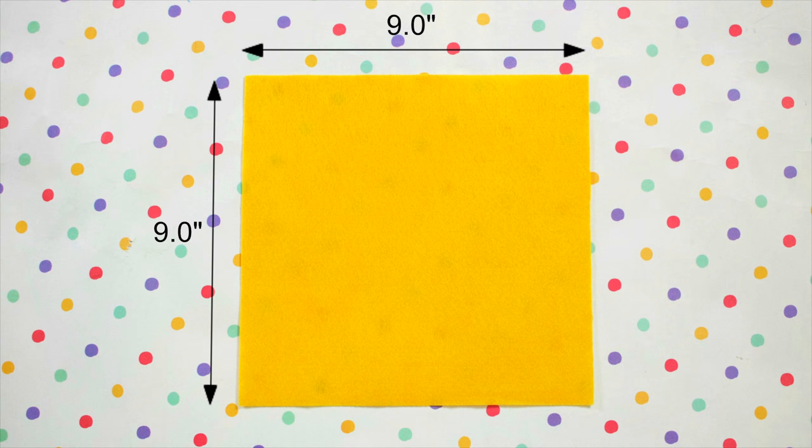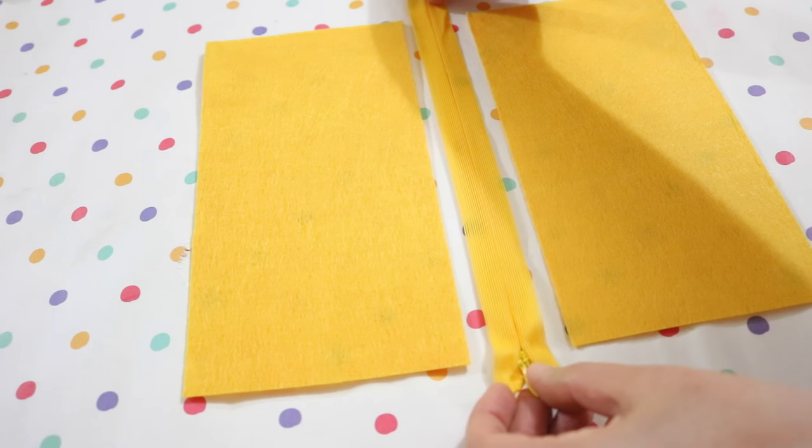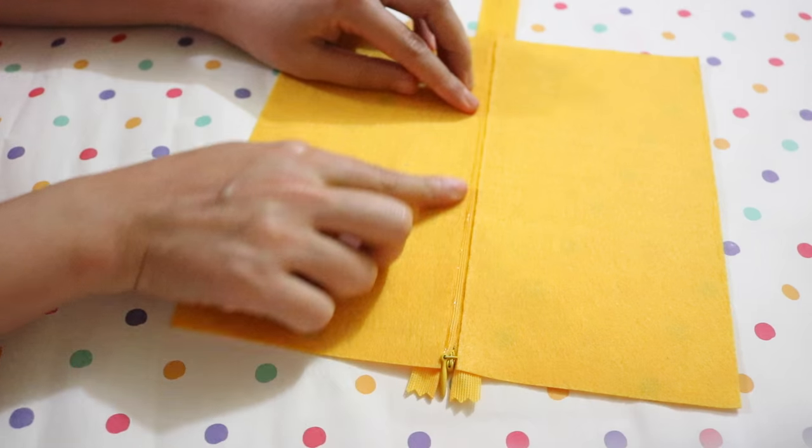Start with a square of yellow felt, fold it like so, then cut it in half. Now take a yellow zipper, lay it face up, apply some glue, and attach the felt to it. Do the same thing to the other side.